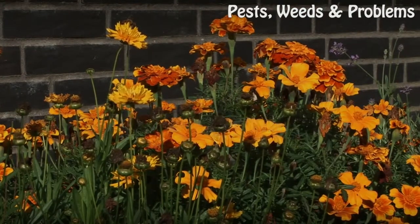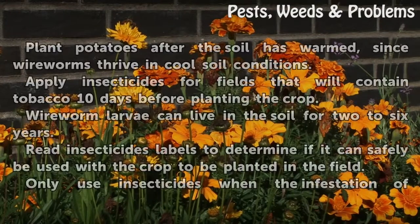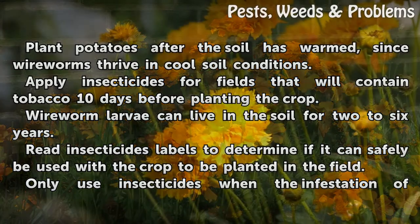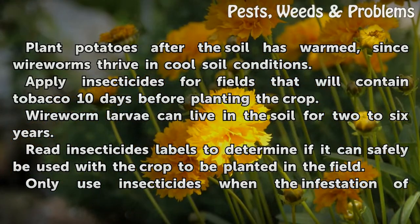Tips and warnings: Plant potatoes after the soil has warmed, since wireworms thrive in cool soil conditions. Apply insecticides for fields that will contain tobacco 10 days before planting the crop. Wireworm larvae can live in the soil for two to six years.